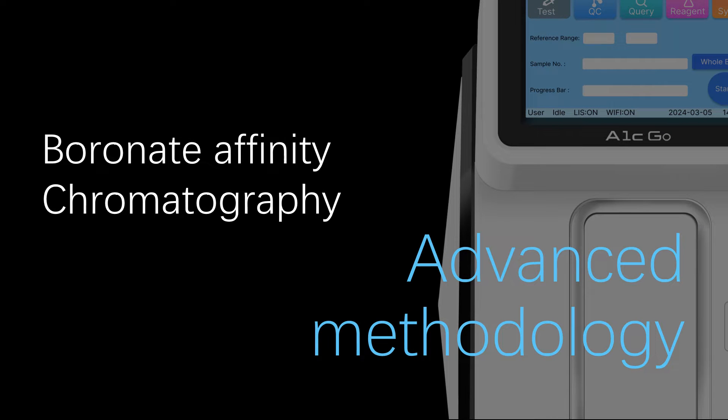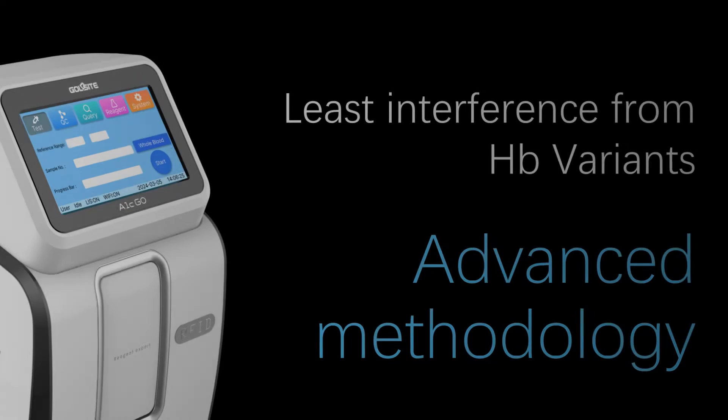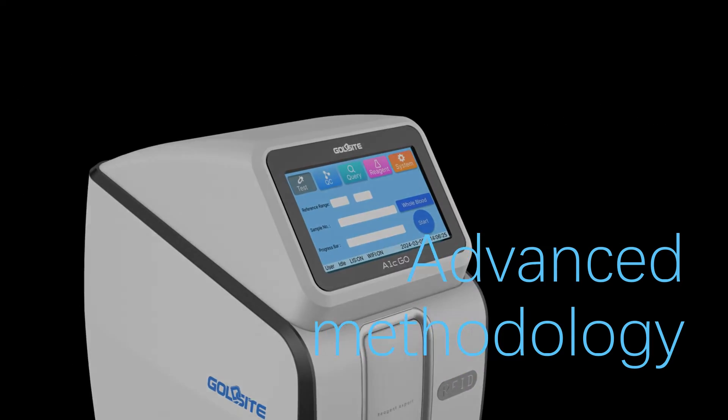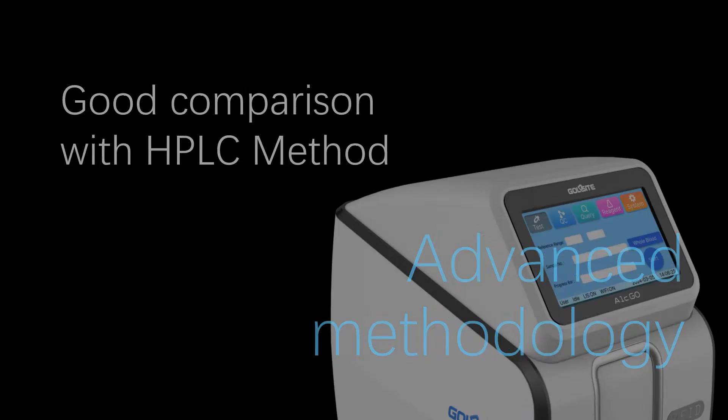It adopts advanced methodology — boronate affinity chromatography — with the least interference from Hb variants. It demonstrates good comparison with the HPLC method.